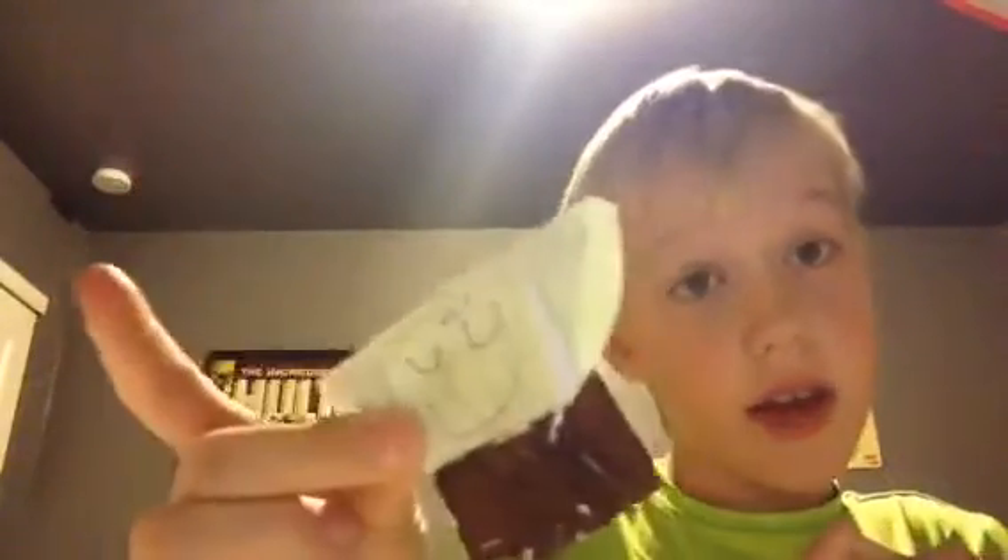This is my second attempt to show you how to do this. Last attempt it stopped in the middle because I didn't have enough storage. This is track 2 of how to make Origami Yoda. This is very simple — it's only 5 folds.